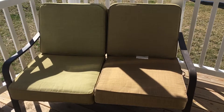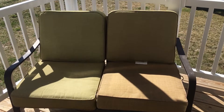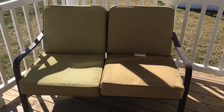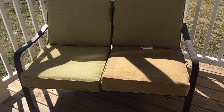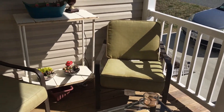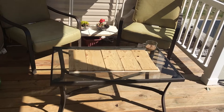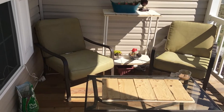Hey guys, welcome back to the channel, it's Lady of the House. I am in the process of getting my front porch ready for spring. This is my current setup and I absolutely love it. I've decided to put the loveseat over here and kind of catercorner it a little bit, and then I put the table and the two chairs here on this side of the porch. As you can tell, I was out here having some coffee this morning — it was actually warm enough to sit out here in the sun.